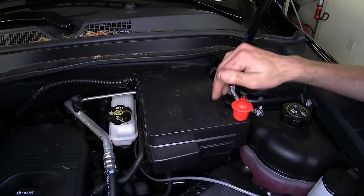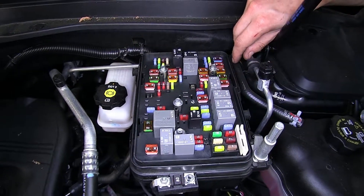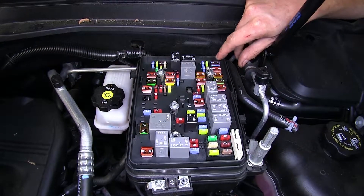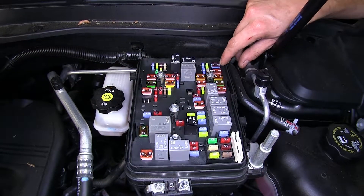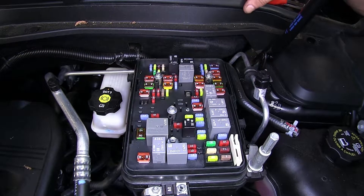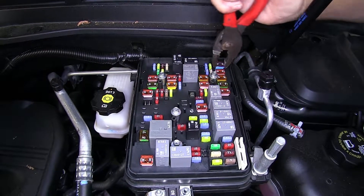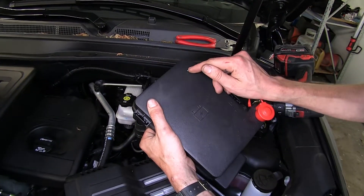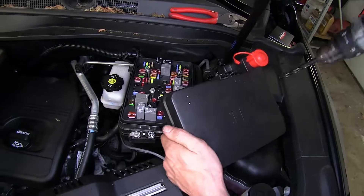Now we're going to remove our fuse box cover by squeezing the two tabs on it and lifting up. Due to a technical service bulletin from Chevrolet, the ABS fuse must be pulled when flat towing — that is fuse number 16 on four-cylinder models on the 2017 Equinox. We're going to remove this fuse. We marked locations to drill two holes in the top of our fuse box cover, right above where the fuse resides, to pass our wires through into our bypass.